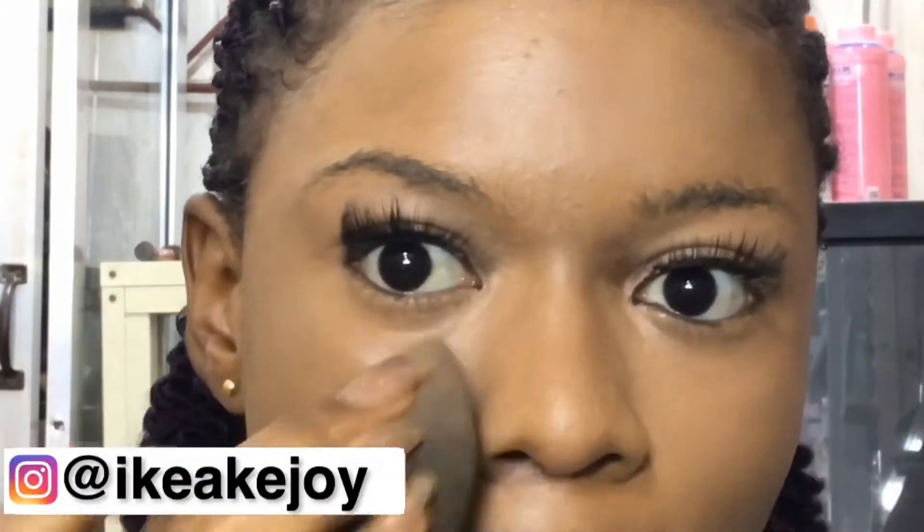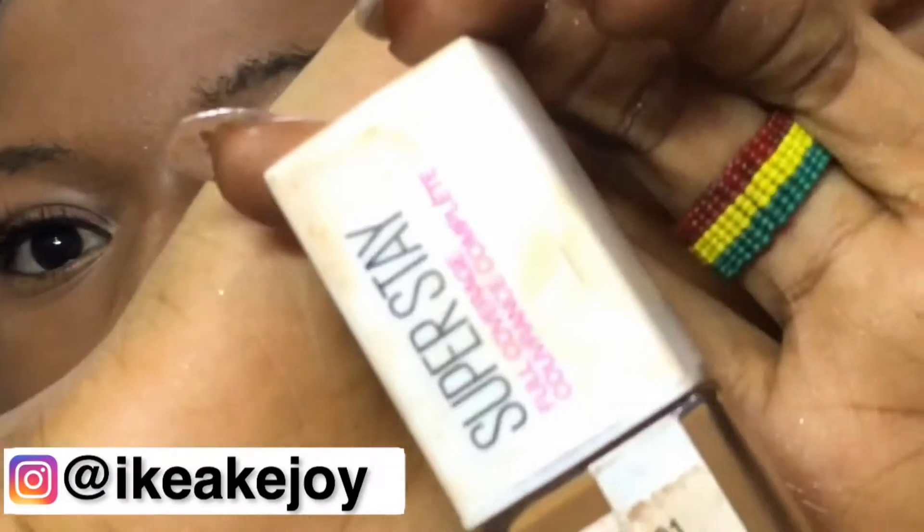Hey guys, welcome back to another video. It's your girl Joy, aka MistRiver. Today's video I'm going to show you guys how to contour your nose. It's very easy, just simple. My nose is not that big, but I think it's very easy. Make sure you give the video a big thumbs up, comment on videos you'd like to see on my channel, and also check out my Instagram page.